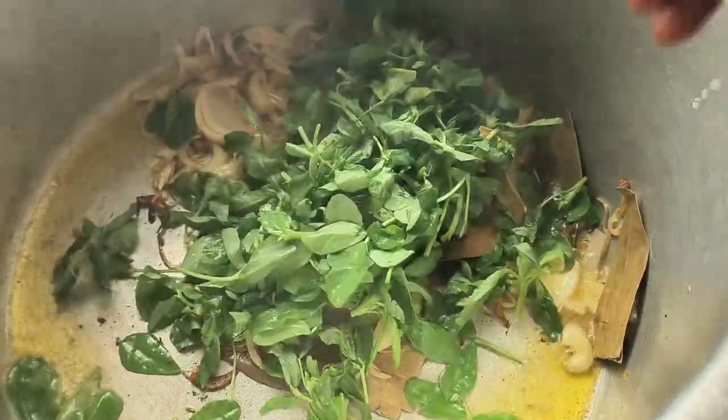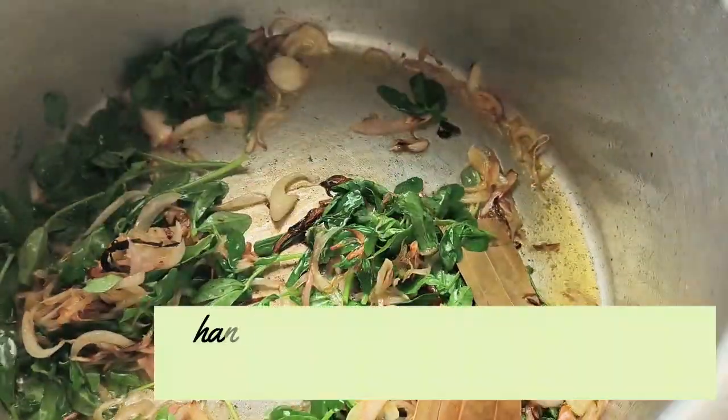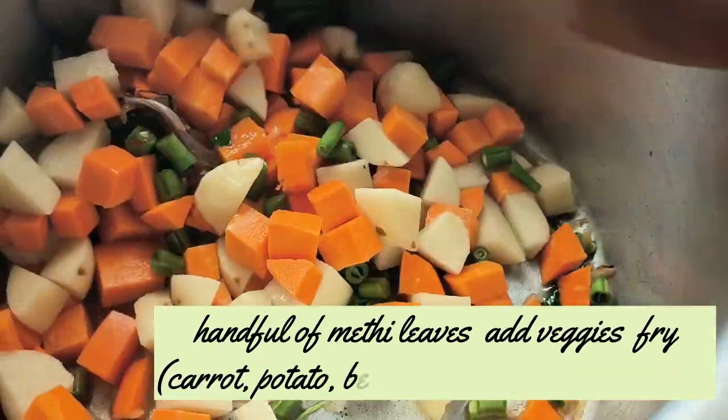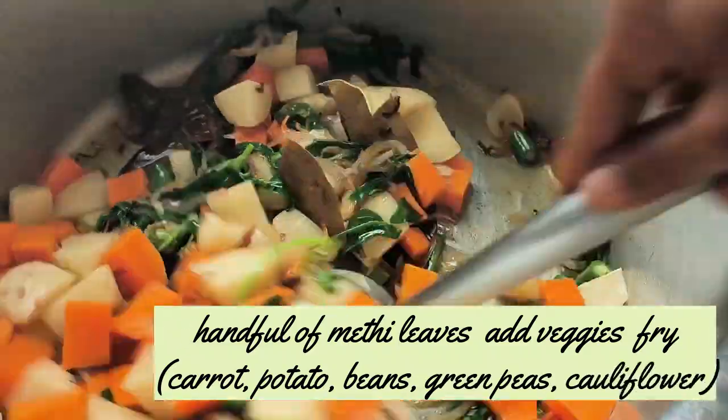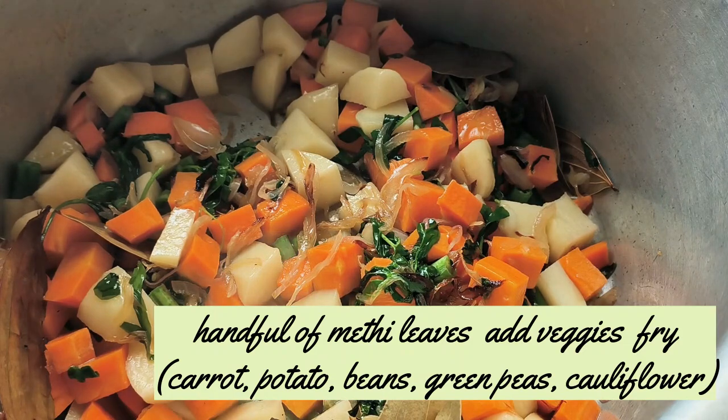One of the ingredients is menthe sop haki and all vegetables like carrots, potatoes, beans, green peas, and cauliflower. Then fry it for at least 5 minutes. Mix well.